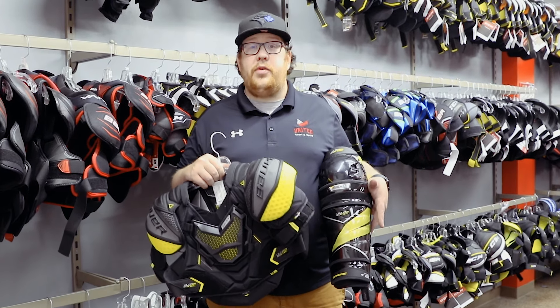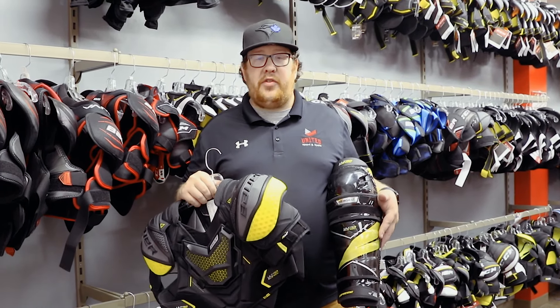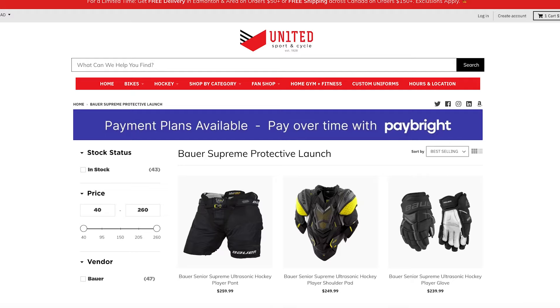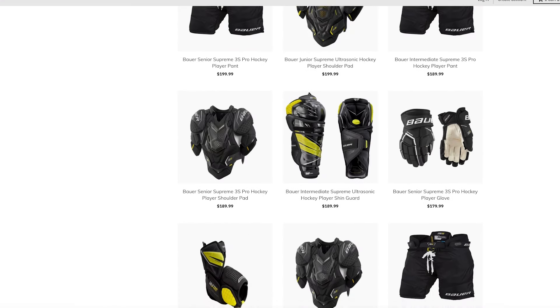The supreme family comes in youth all the way to senior, as well as their brand new intermediate sizing. If you come into the store you can talk to any one of our many experts here in the hockey department, or you can shop us online for the entire supreme protective family at unitedsport.ca.